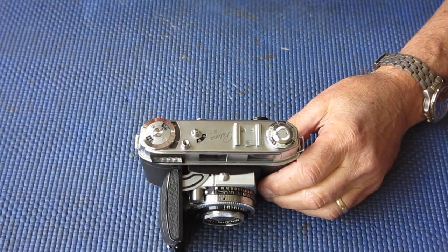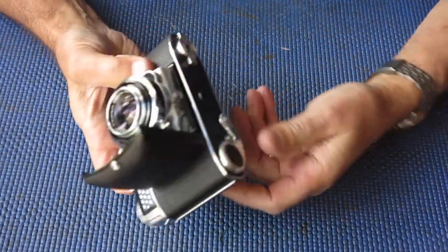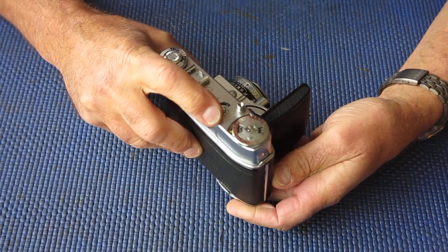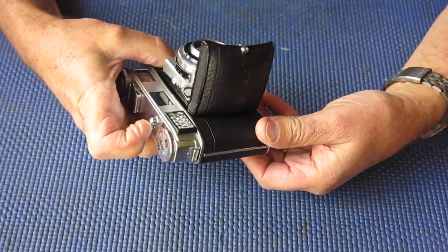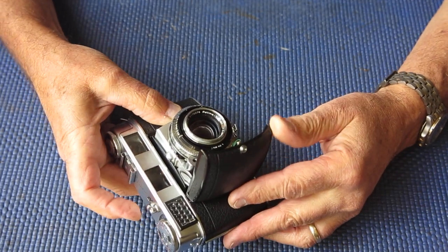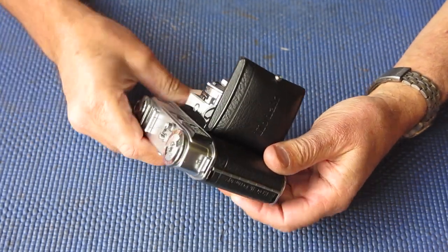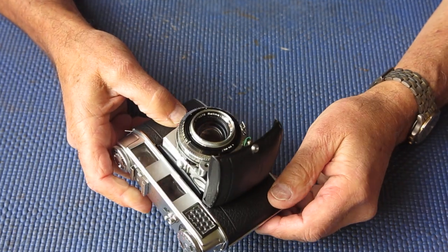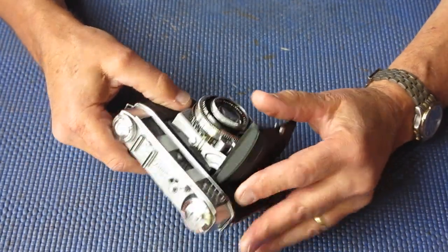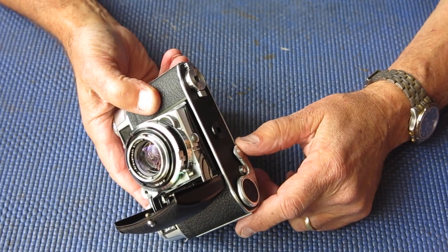If you find it's quite clean, that's quite good. This one's come to me described as having a wind-on problem and the film advance lever is locked at the moment. The shutter's not cocked. I have to press the film release button, then I can swing the advance lever — that swings normally, the shutter fires — but the film advance lever is locked again. I can unlock it by pressing the film release button, but I shouldn't have to. And the shutter fires again.